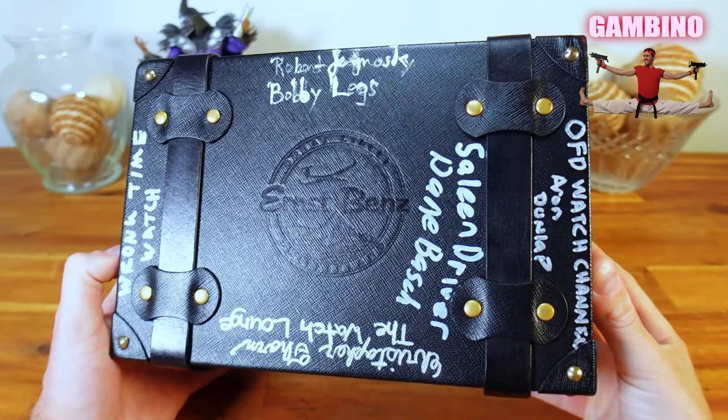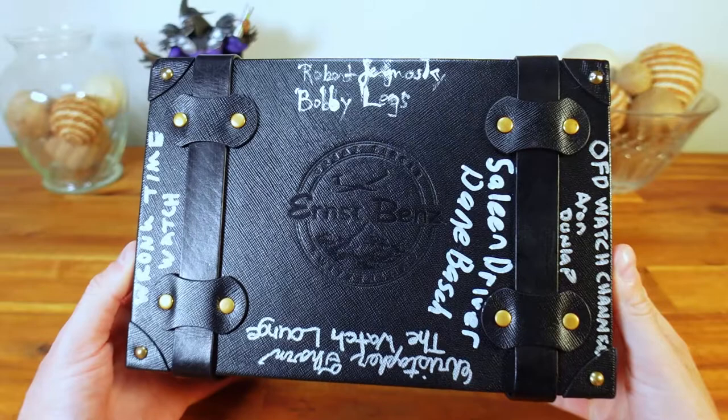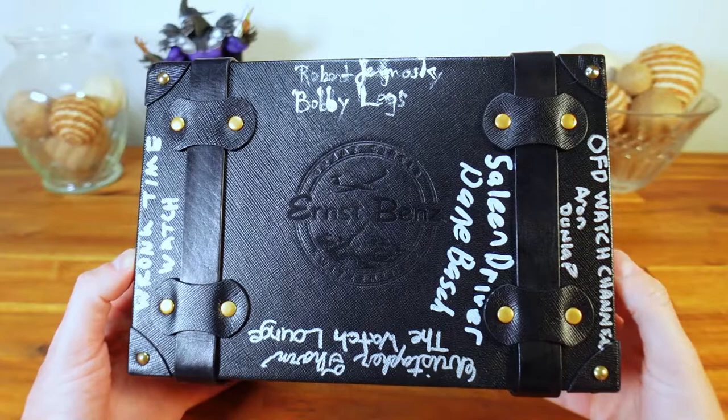What's up guys, I'm James and welcome back to the Great Gambino Watch Reviews. Today we are taking a look at a three-piece Ernst Bens collection. I have here a case that is part of a watch tour sent out to several other YouTube watch reviewers, as you can see signed on the box. Thank you to Chris from the Watch Lounge for organizing this, as well as Hannah Darnell and Leonid Honkin from Ernst Bens for including me in this tour.